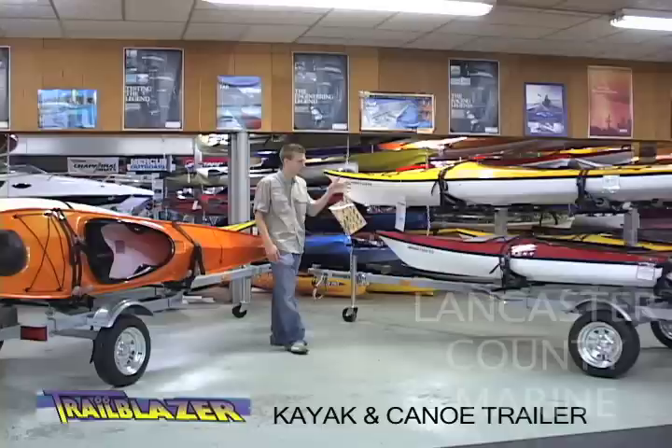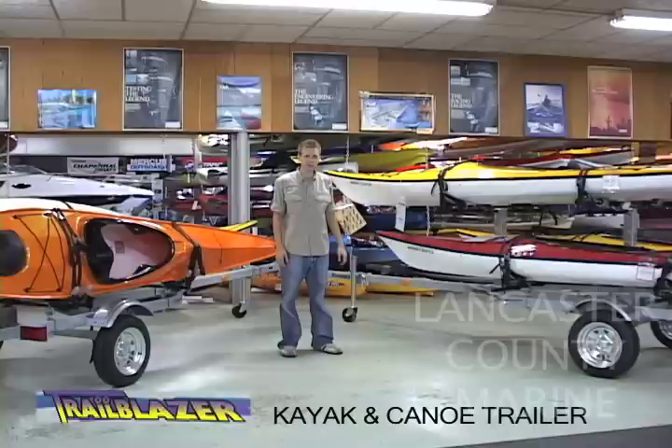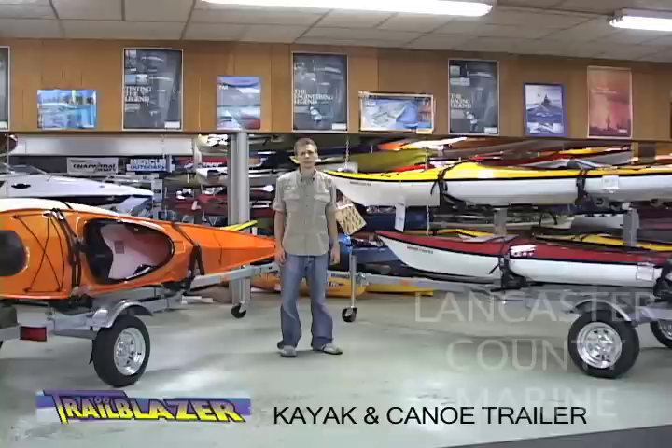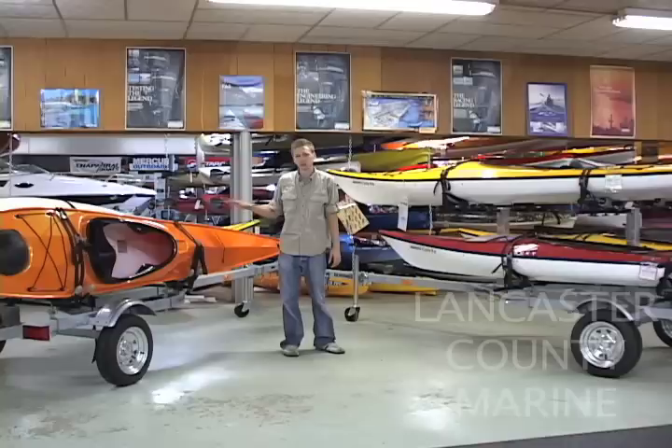This is the Trailblazer trailer. On my right we have the single level; on my left we have the double tier. The cool thing about the Trailblazer trailer is that at any point you can upgrade to add the second tier onto the single level. We also make it customizable with Yakima bars — you can put either 58-inch, 66-inch, or 78-inch bars on the trailer for maximum width.